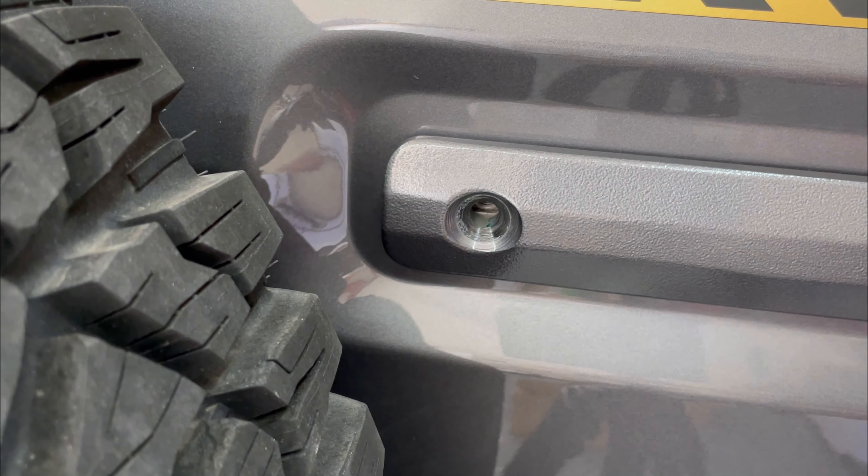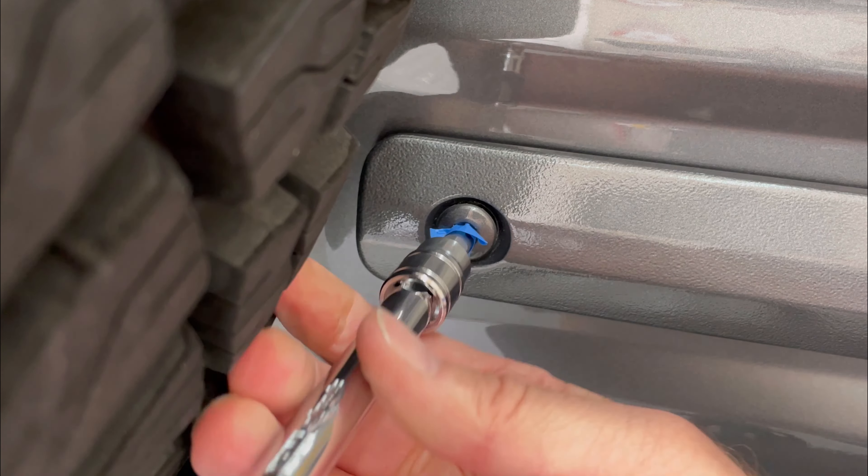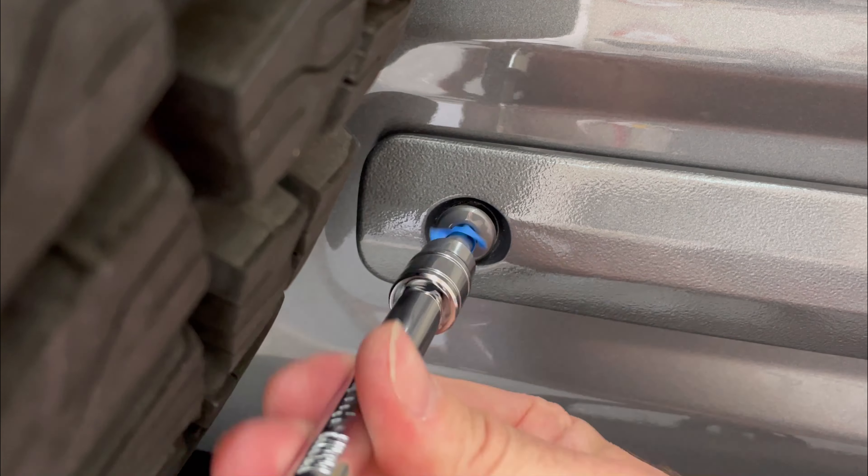The flagpole mount is powder-coated aluminum and comes with everything you need to install it. I used a T45 Torx bit with blue painter's tape on the end instead of a TP47.